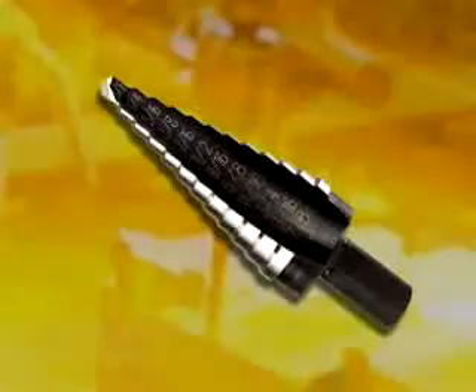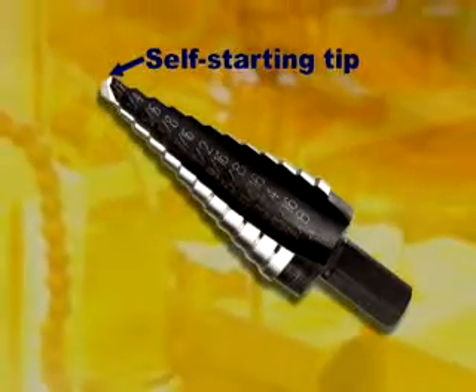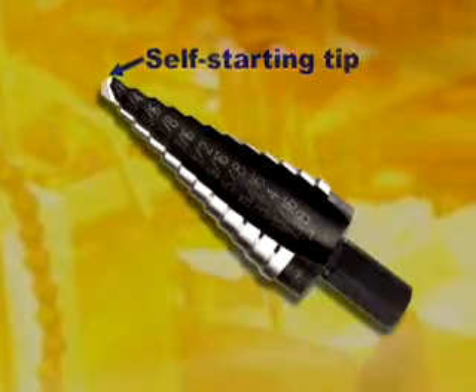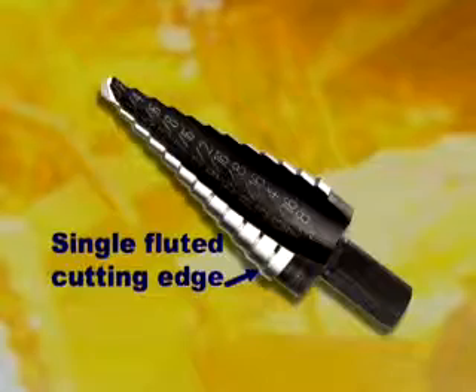Unibit has many advantages. Its non-skidding, self-starting tip eliminates the need for a center punch and enables sure starts even on curved surfaces. The single fluted cutting edge gives greater control for true round holes.